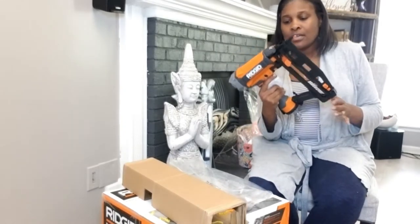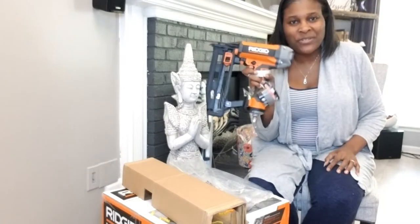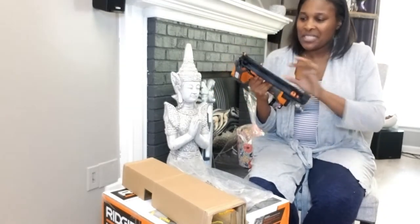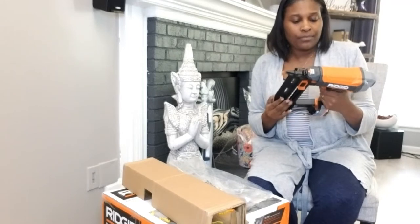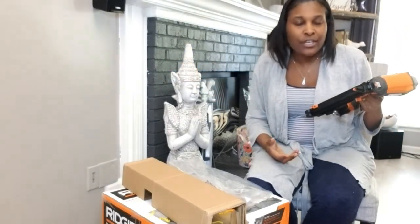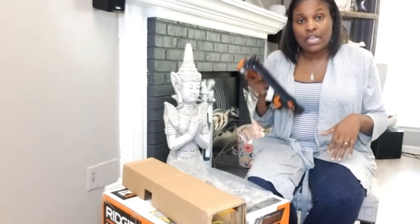This is the nailer — this little beauty here. Isn't she beautiful? You guys are going to see me in action with her soon. I have a job and I need her to help me with it. It's a nailer — you can use this to nail moldings to the wall, build furniture, decking. It all depends on the nail sizes you get, but this is pretty powerful. I also purchased this from Home Depot.